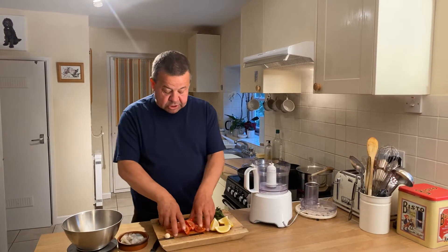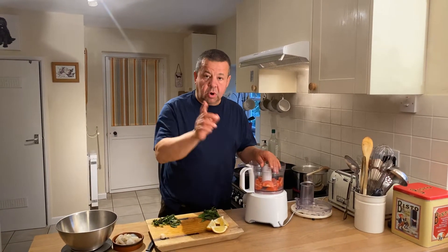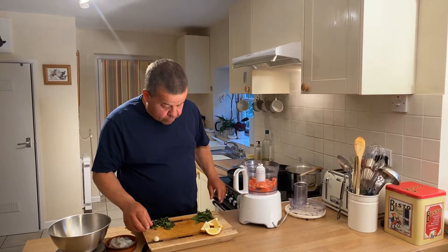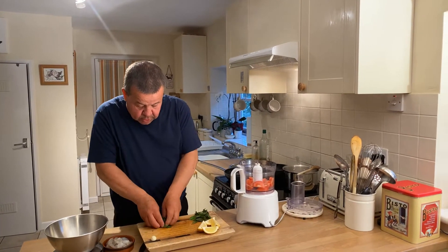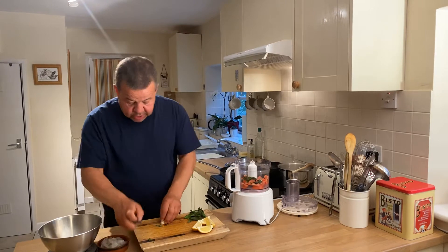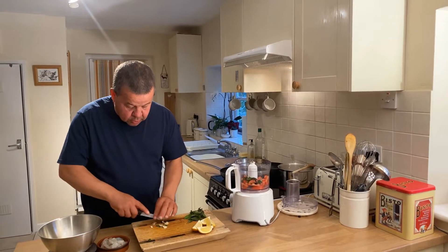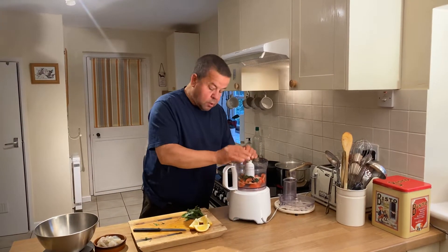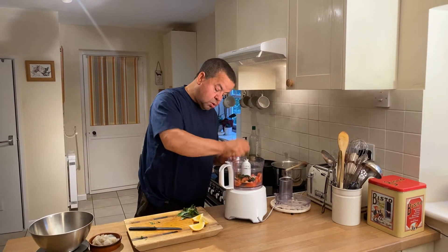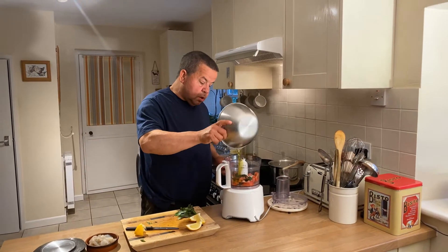So basically what I've got, I've got two tomatoes cut into quarters put into the food processor. Just to say while I'm doing this, I've got some almonds toasted in a pan at the back. I've got a little bunch of basil in there, one clove of garlic. I'm just going to chop that up. Juice of one quarter of a lemon, and 50 millilitres of rapeseed oil.